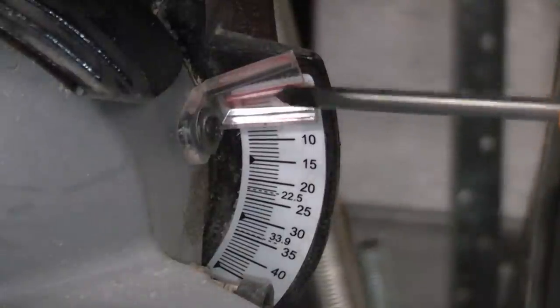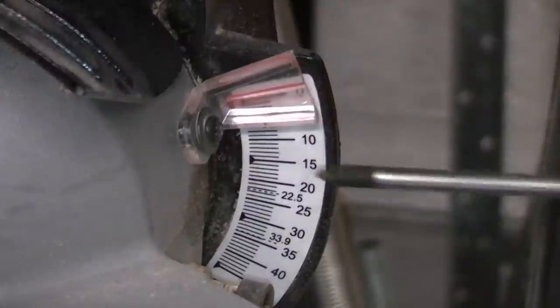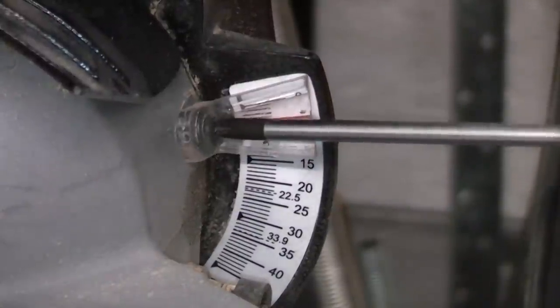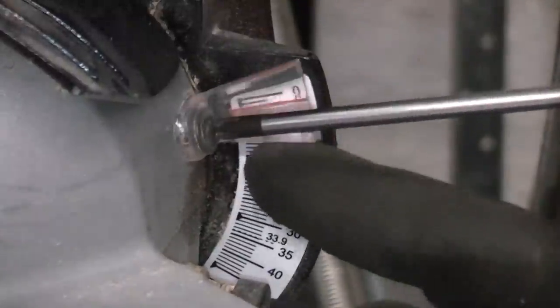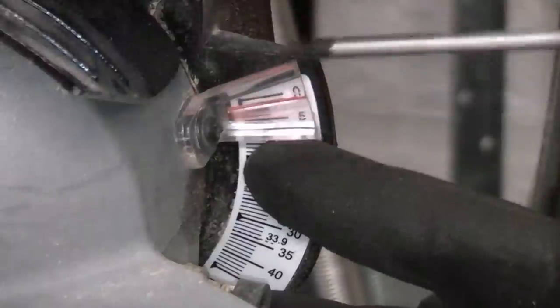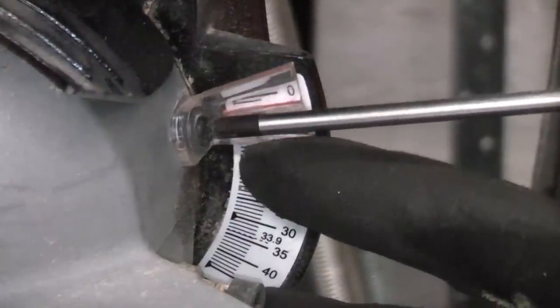You'll notice that the red line is now no longer on zero, so we now need a screwdriver. We can undo the screw, set that to zero, and then retighten the screw.